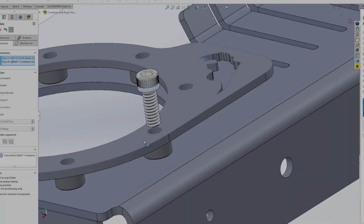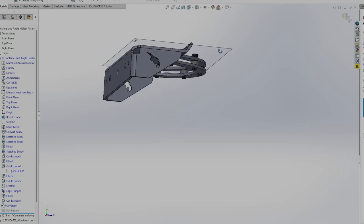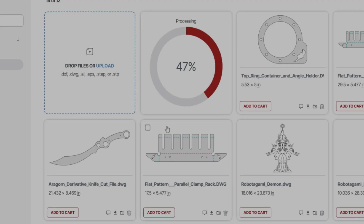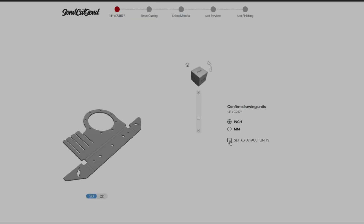I redesigned everything in sheet metal. Laser cut, bent with a press brake, powder coated, stupid strong. In this video, I'll be designing the fixtures, sending them to Send Cut Send, and converting part of my workbench to support my newer table saw with Unistrut. On this one, I'm not messing around.